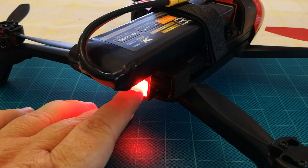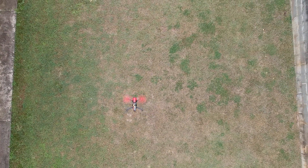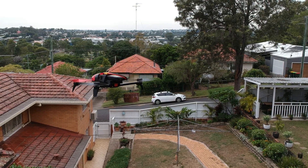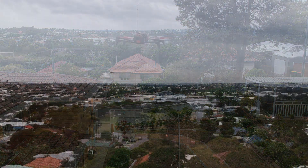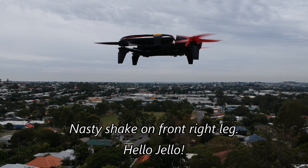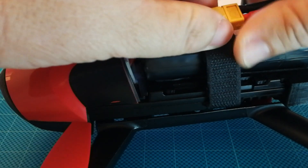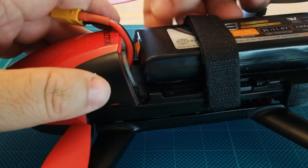We can take that for a little fly to see how it performs. Okay, so you've seen it up in the air now. That was the first run out with this battery set up like this, so let's just undo the connector and undo the safety strap.